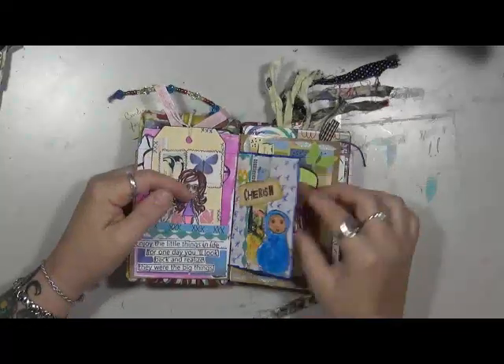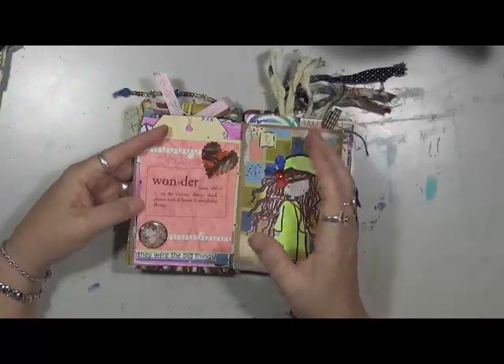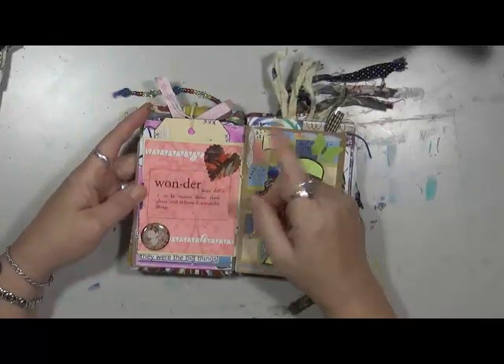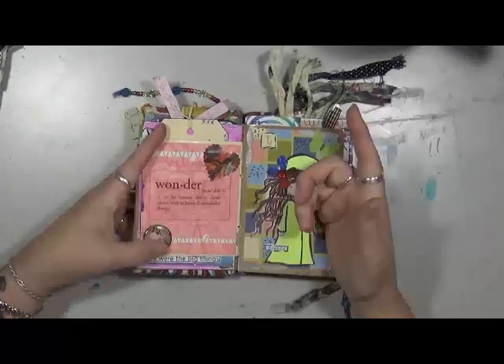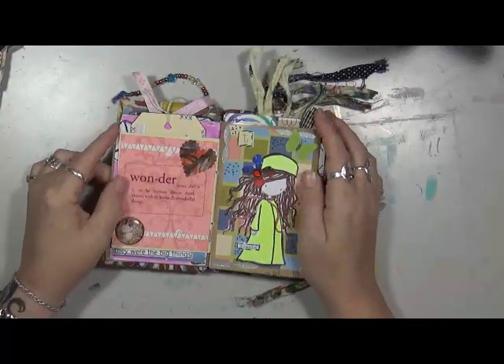This is one of those plastic things I never know what to do with. I also have a problem with vellum — I'm just not a vellum person. Anyway, this is just a plastic thing stuck down on a piece of scrapbook paper with a couple extras — a heart and another heart — and it says 'wonder, to be curious about, think about, wish to know wonderful things.'